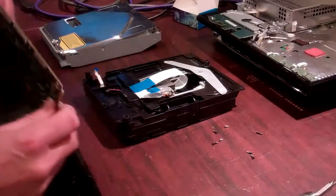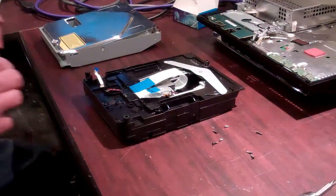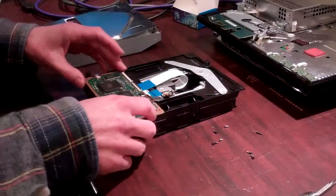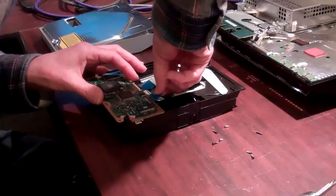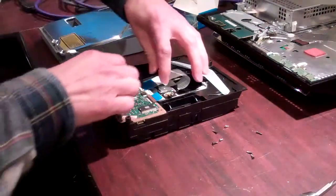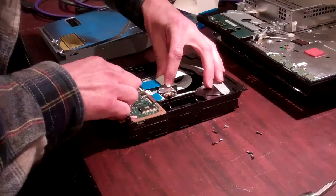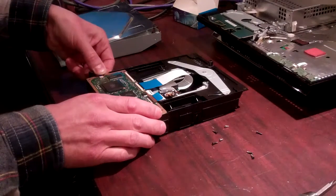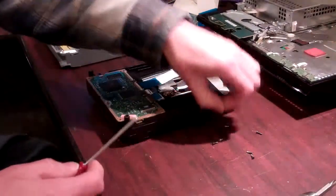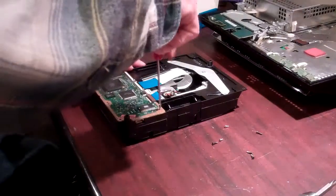Once you have your board out, you're going to get your replacement board. You're going to put that in place. Then, you're going to reverse the process — insert your tab, then lifting your lever, put the laser ribbon cable in. Then insert your other tab and secure the daughter card with the two screws.